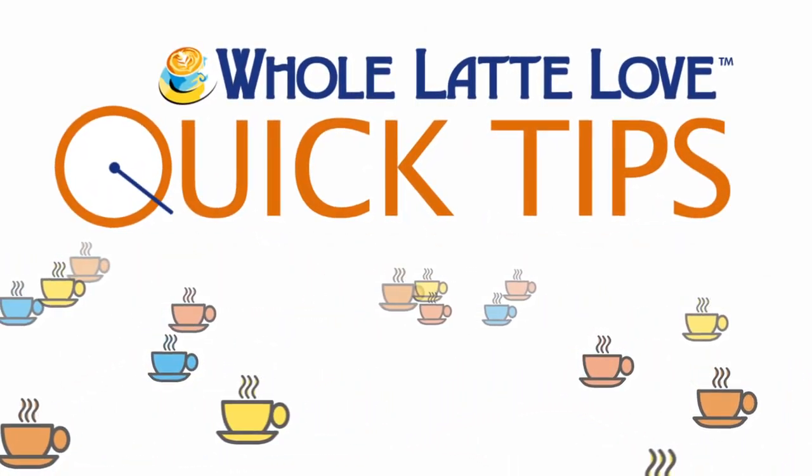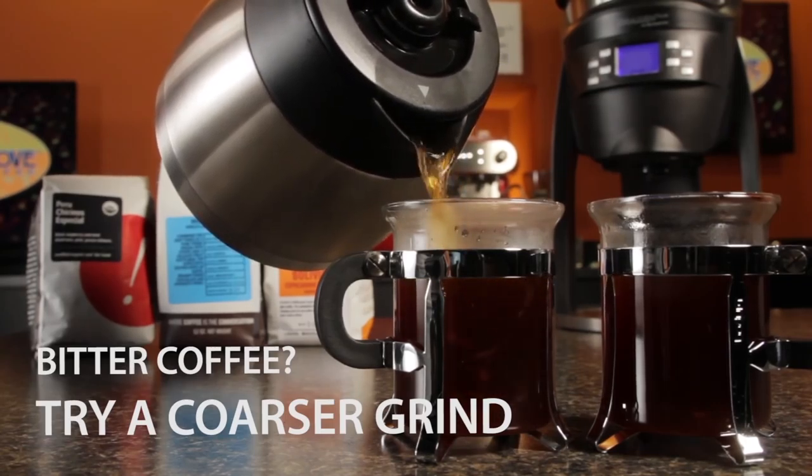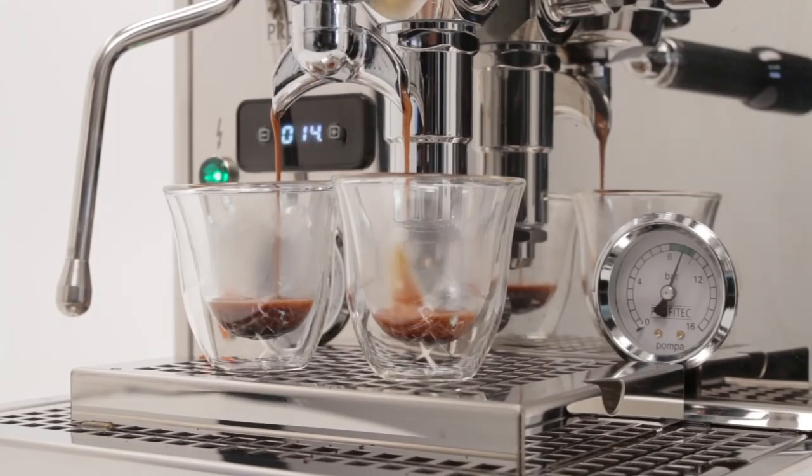Here's another quick tip from Whole Latte Love. Hey coffee and espresso lovers, Mark here from wholelattelove.com. If you're one of our 60,000 subscribers, we'd like to thank you for helping to make us the most watched YouTube channel focused solely on coffee and espresso techniques and equipment.